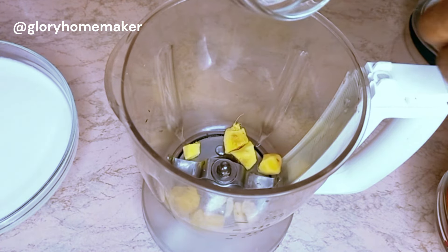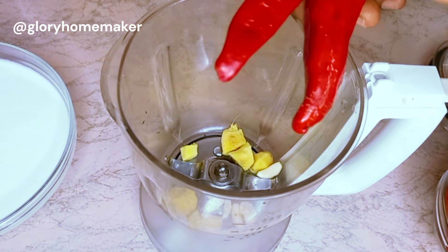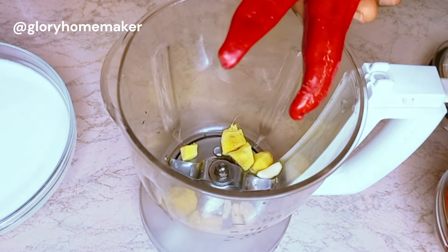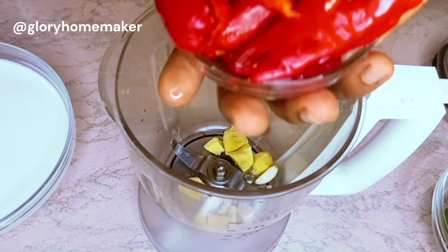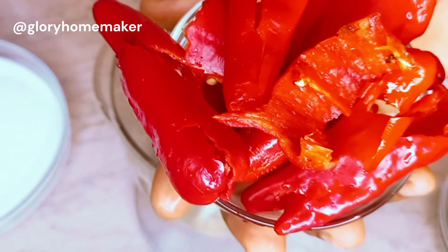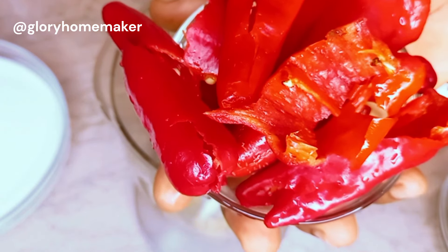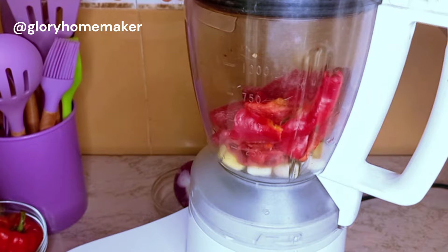Here I have garlic and ginger which I pour into the blender — you can grate yours instead. I also have shambour, the paprika peppers. We won't be using tomato for this so we don't alter the taste of the coconut rice. I've washed and removed the seeds from the shambour. Adding this will give the coconut rice some color rather than leaving it all white. I'll blend this very smooth.